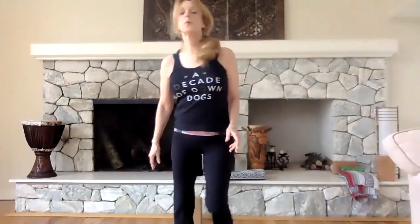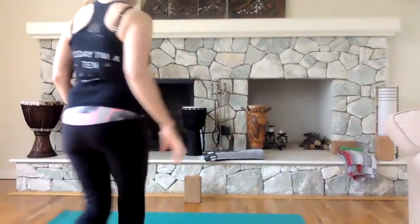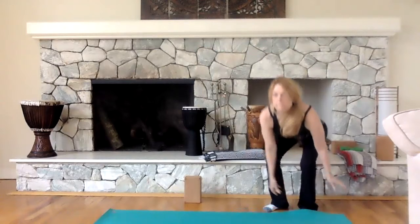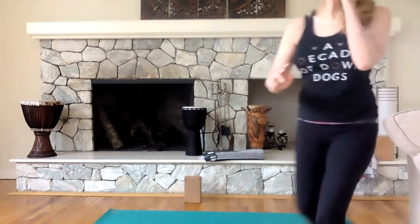Thank you. Okay, did that work? Yes. All right, we're recording. Okay everybody, let's get started.